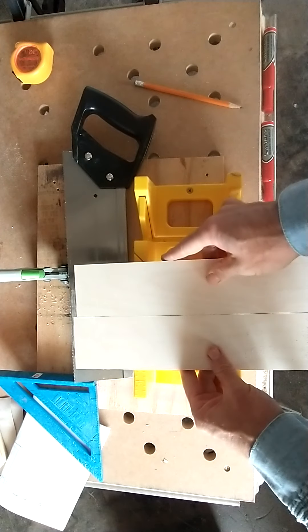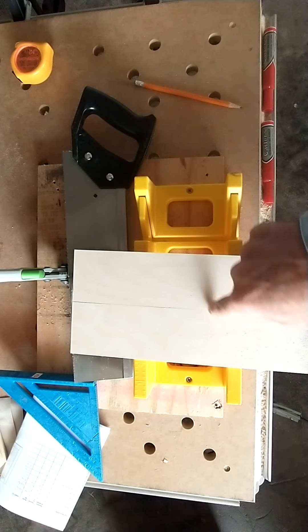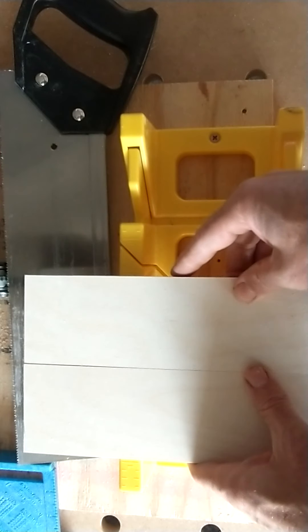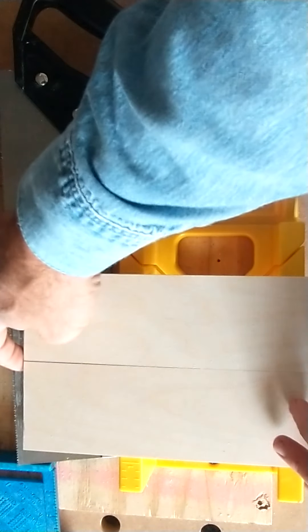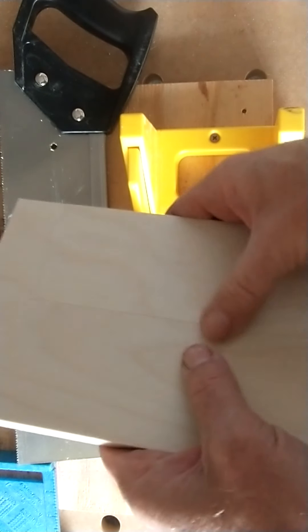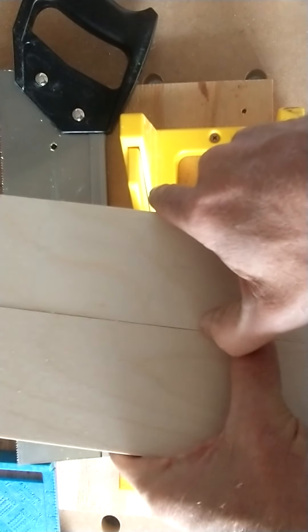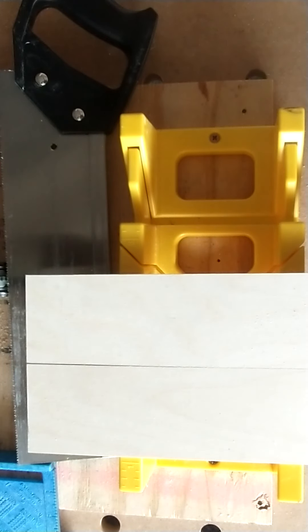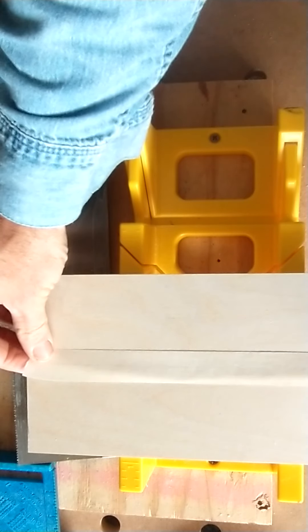Now we're going to grab our two pieces and line them up on the ends. We're going to see which of these edges joins together better — I'd say this one looks better. When you're gluing, you want to make sure the ends are lined up and that your boards are flush on the top, so that your fingernail won't catch on either side. With those ends lined up, I'm going to grab my tape and get a piece roughly the length of our board. Blow off any dust and lay it there.